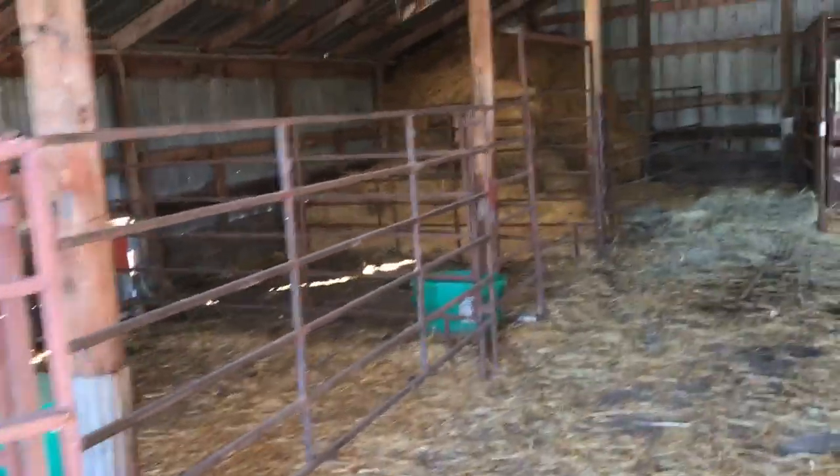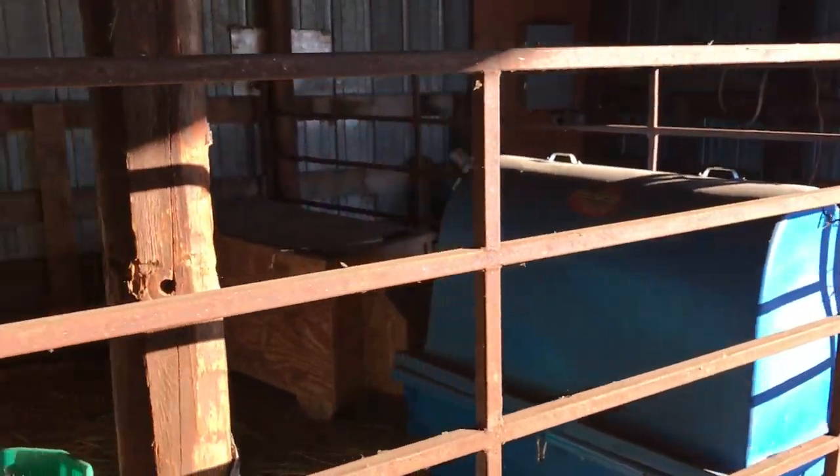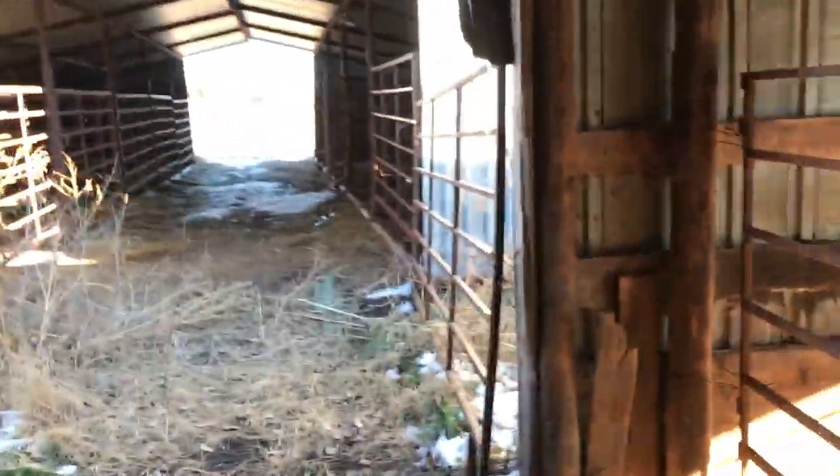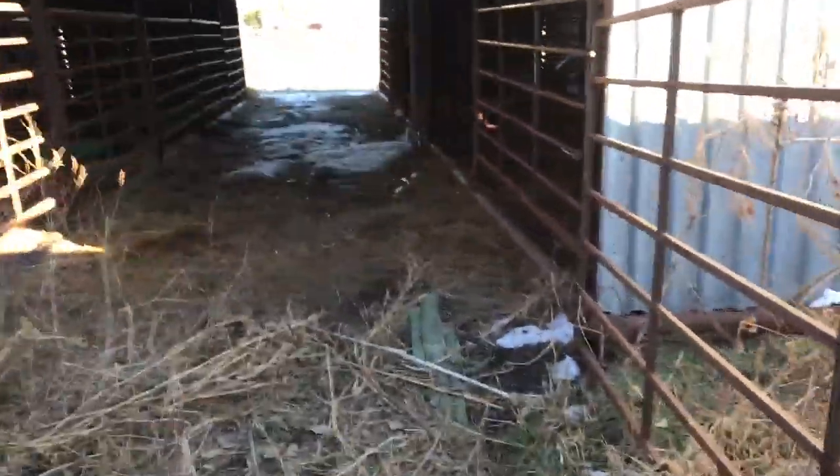Hello everyone, this is our calving building. Nothing special — there are a couple of heat boxes for when it's cold out, and there's our calving pen. Over here is what I'm going to show everyone.